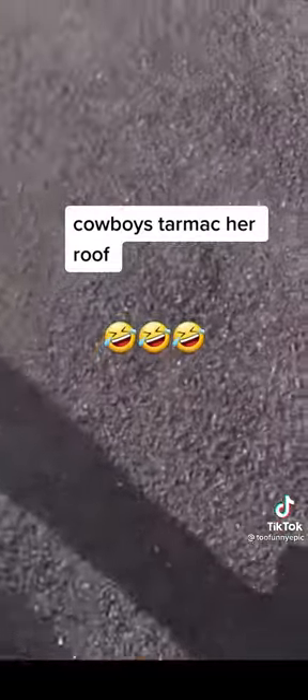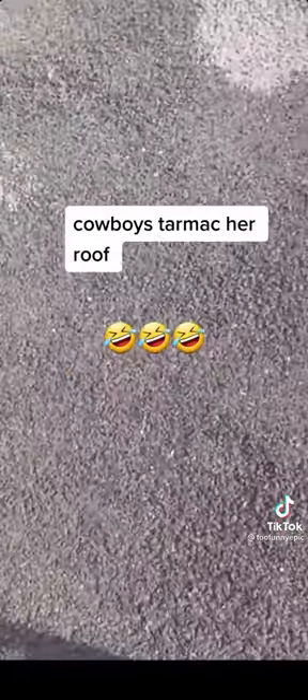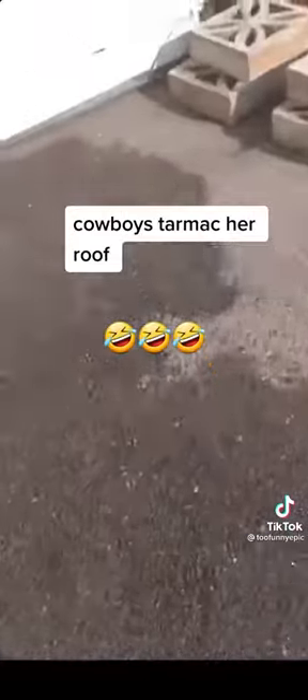What they've done, they've probably rolled it in with a gas bottle or something like that. Yeah, because that's what they've done. So obviously this is meant for the road, not for a flat roof.